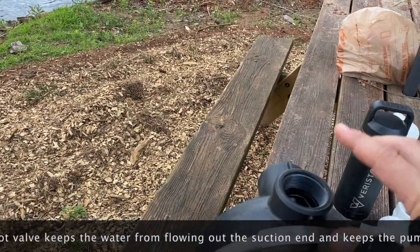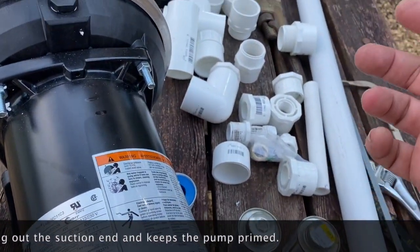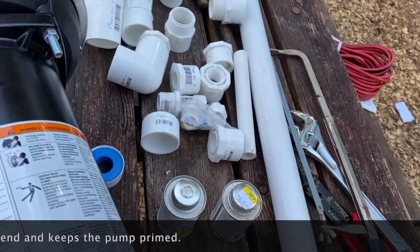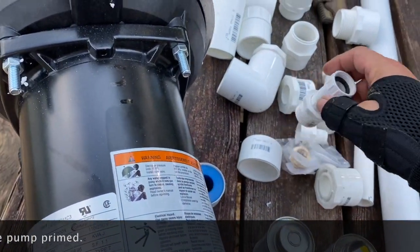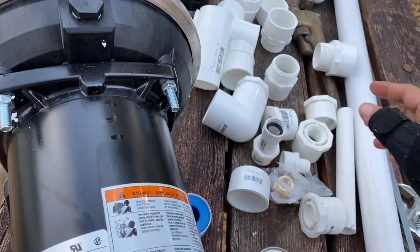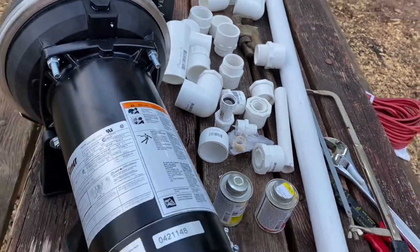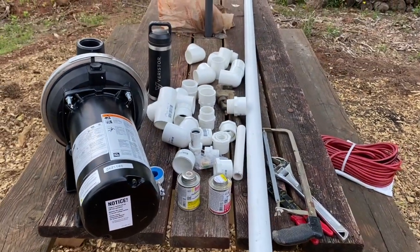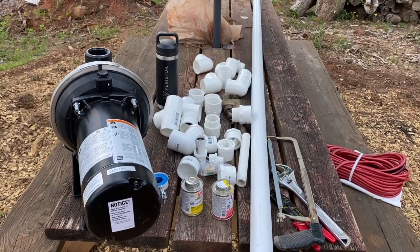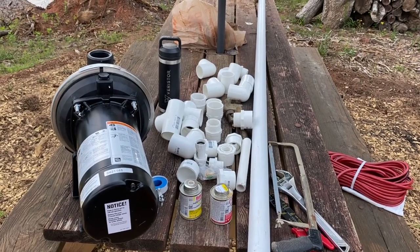Then discharge out to the side and out through PVC and hose connectors so that I can hook up as many hoses as I want. I'm going to start with one and see how it does, then leave myself room to add two or three more if I decide to do that.